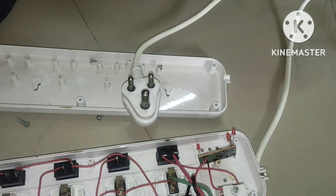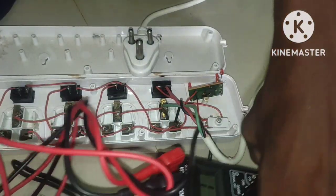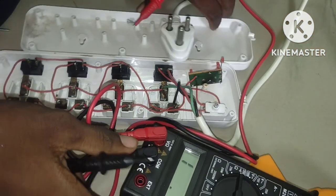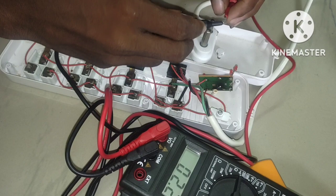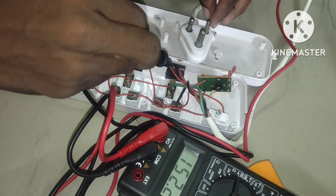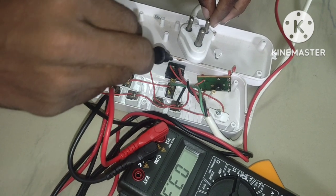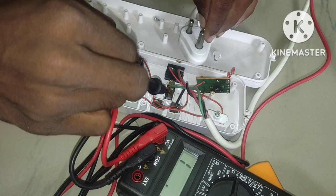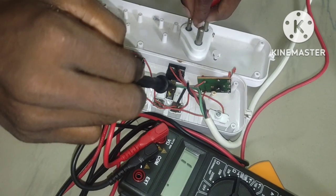We will check the continuity of the wire. We will check the continuity of the meter. If you need to check the meter, we will check the supply — I have already checked the supply. We will check the peeps, the line, and the zone. If we need to check the line, we will check the length and the side.